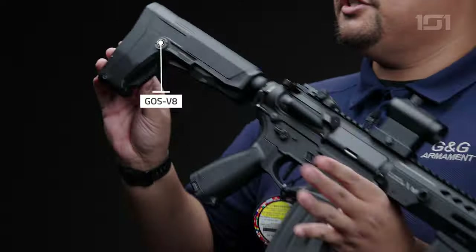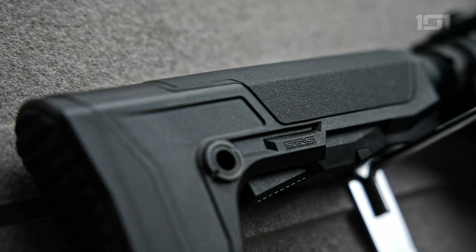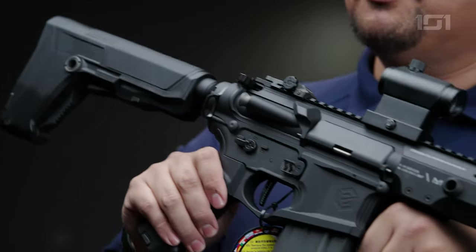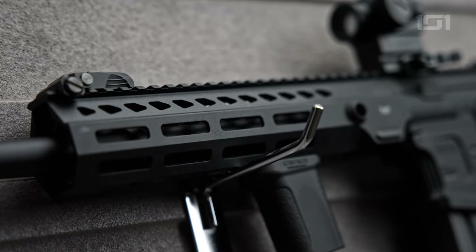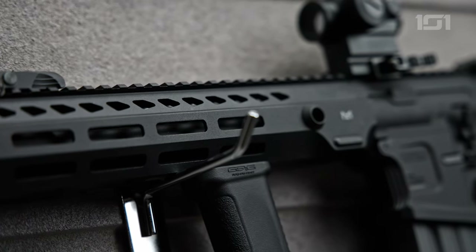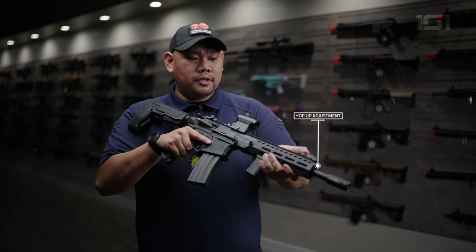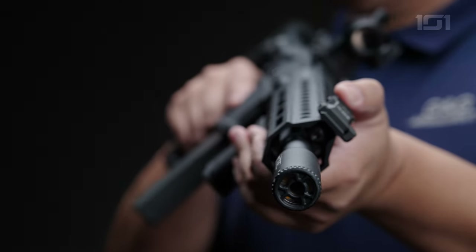Starting at the back, we have the GOS V8 stock, which holds a massive amount of battery space. Moving forward, we have this full metal receiver as well as a metal handguard that has M-lock slots at the 3, 6, and 9 o'clock positions. The hop-up adjustment is right at the end, right where the gas block is located.